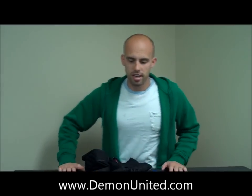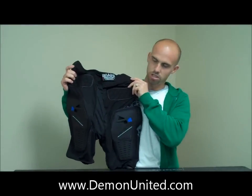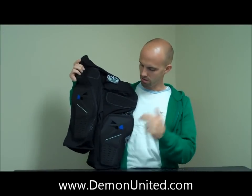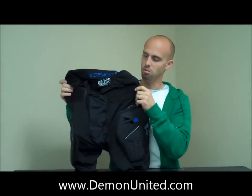What's up? This is Brent over at Demon. Today I wanted to review the Demon Shield Short. The Shield Short is a little different than the Hardtail Short in the fact that there's no hard pads on this at all. So everything on here is very flexible and lightweight.